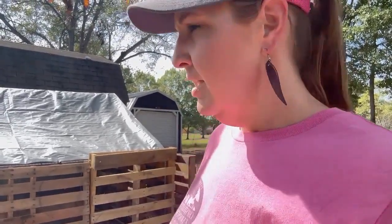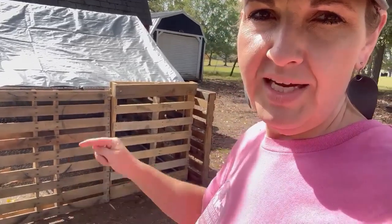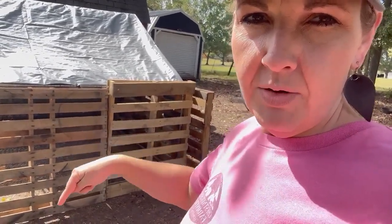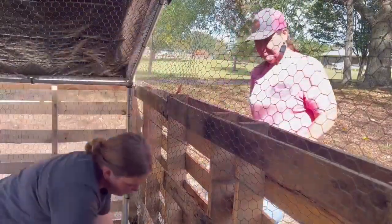I didn't go buy a bunch of expensive things — I'm using pallets that we already have, but it's going to give it a more homey look. I'm going to go buy another tarp — either one that's long enough for the whole thing or just another one to cover that area. What we're going to do is go around and put a zip tie on the inside of the panel on the bottom and on the middle bar to hold them in place. Then when it's time to move them to the farm, we just cut it loose and we're good to go — nothing nailed or screwed together.